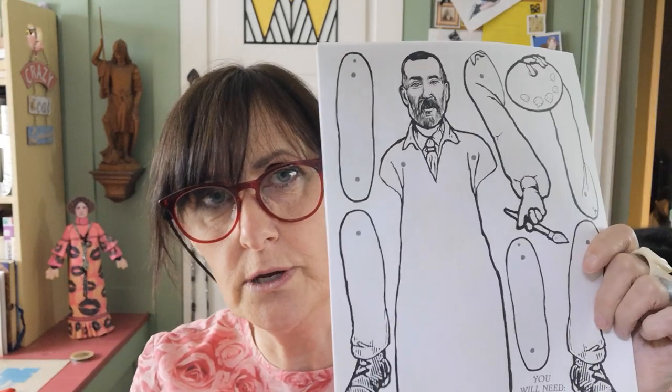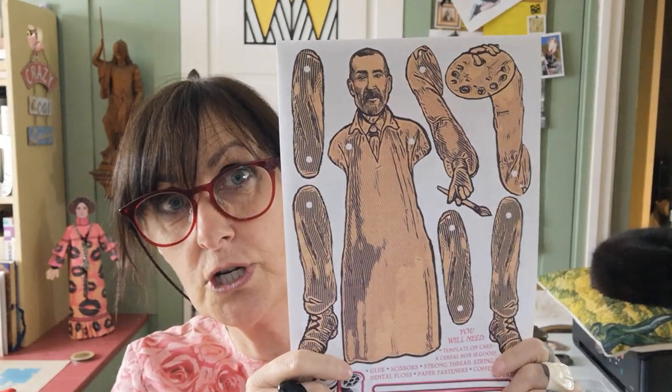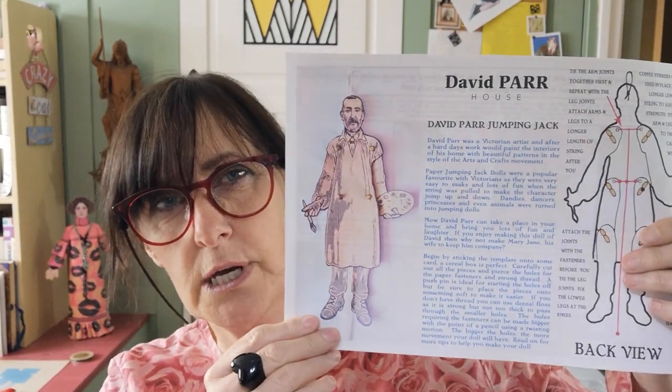I'll just go over what you'll need very briefly. If you go on the David Parr website you can download this image, which is in black and white so you can colour it in yourself. If you don't want to colour it in, there is also a lovely retro version. There'll also be a couple of sets of instructions, so this video is just belt and braces — a few extra tips.